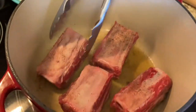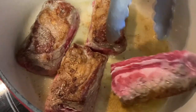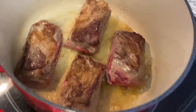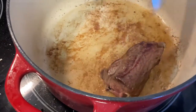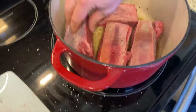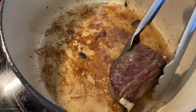These have been searing for about four minutes, got a nice sear on them. I'm going to flip them over. All right, the meat has been searing — I went ahead and seared all sides. We'll put these aside and cook the other four ribs. Short ribs are ready — look at that, they're already coming off the bone. It's about four pounds of short ribs.